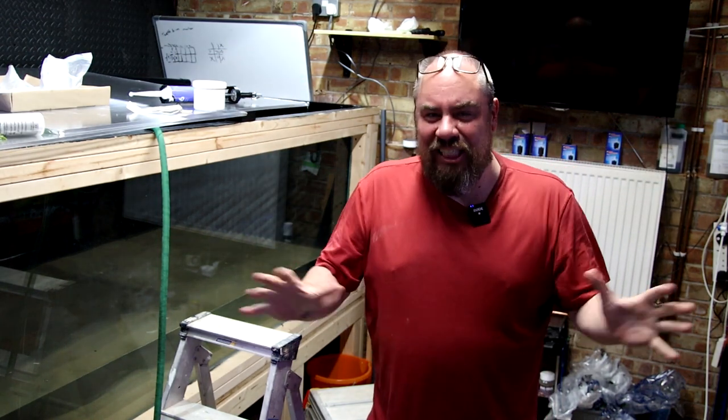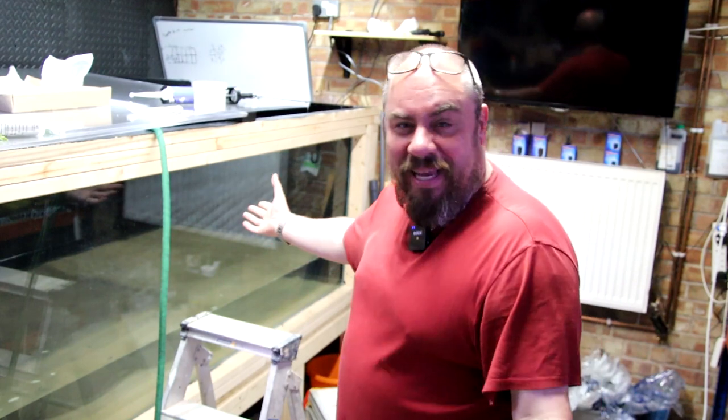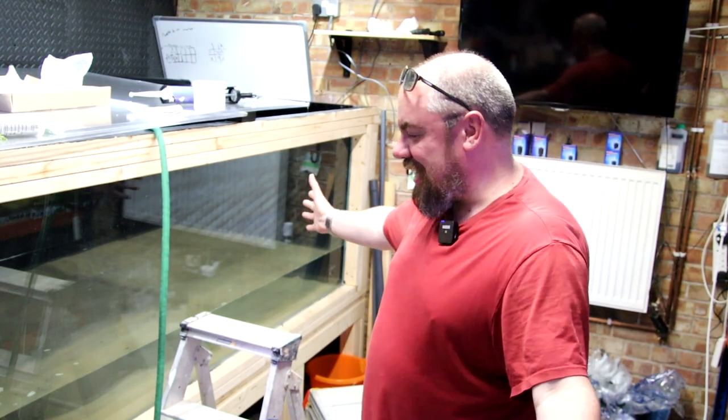Hello everybody, welcome back to the channel, nice to see you again. We're in the fish room. I thought I'd give you a bit of an update on some new additions to the fish room, some new problems with the fish room, and of course Megatank and the update on Megatank and fixing it.